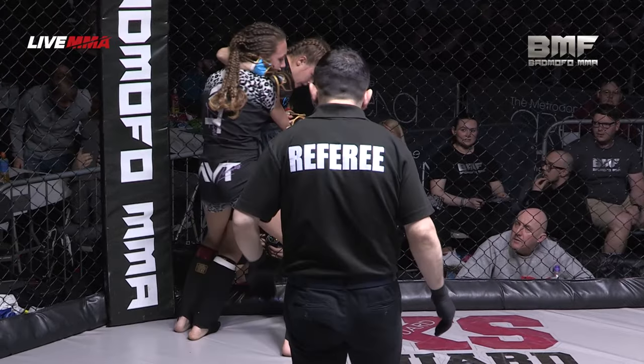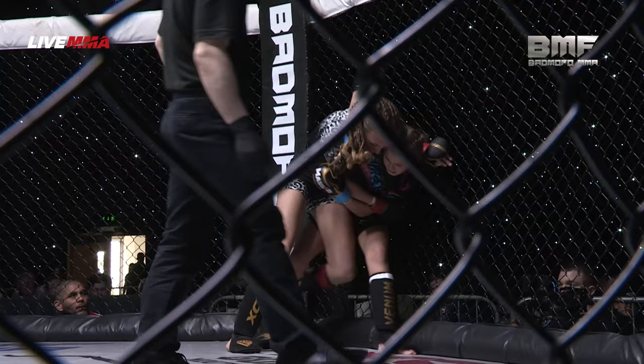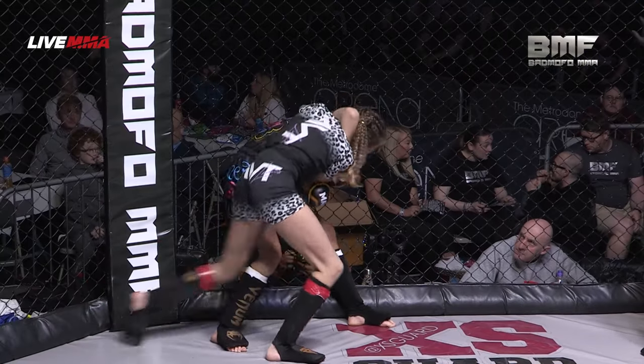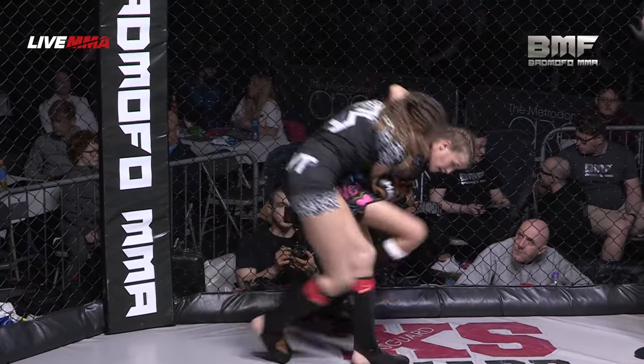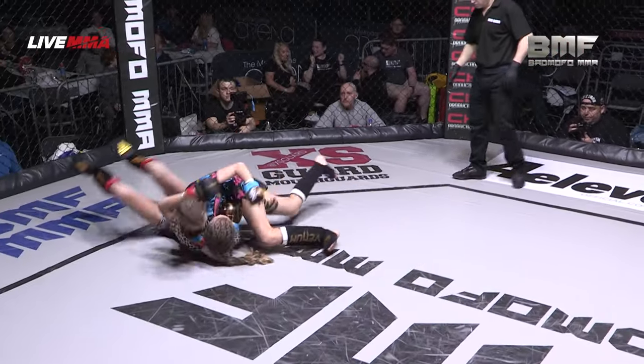Potential back take there. She just clears the arm for the headlock. Trying to sweep from there — lovely work. Olivia Phillips trying to get that sweep. Good drag down though, and she's got that headlock. You can finish with that as well.